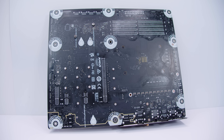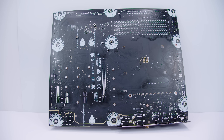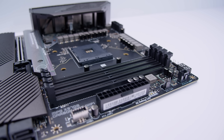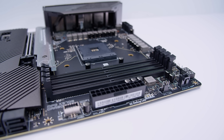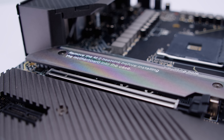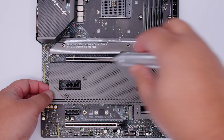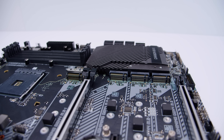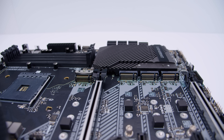The board features a standard AM4 socket supporting Ryzen 2000, 3000, 4000 APUs, Ryzen 5000, and Ryzen 5000 APUs. Flipping the board over, it's missing a stock AM4 backplate - that doesn't come with this board - and has markings for keep-out zones. For RAM, the Carbon EKX supports up to 128GB of DDR4 memory at 5300MHz overclocked. The board also features four PCIe Gen 4 M.2 slots - that's a lot of storage opportunity.